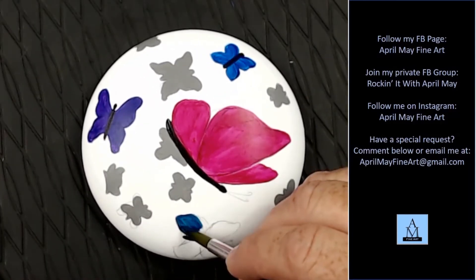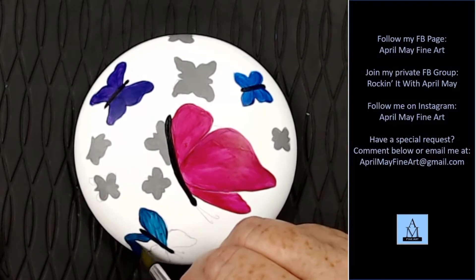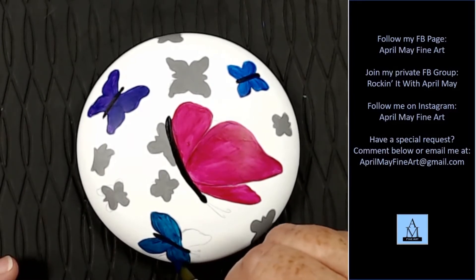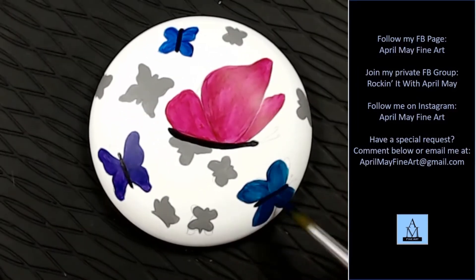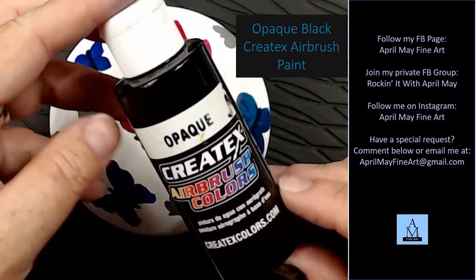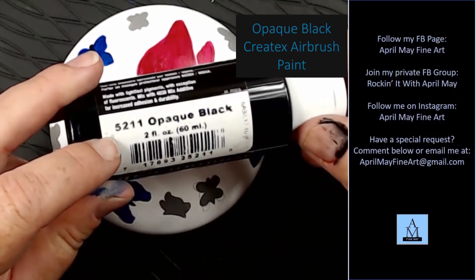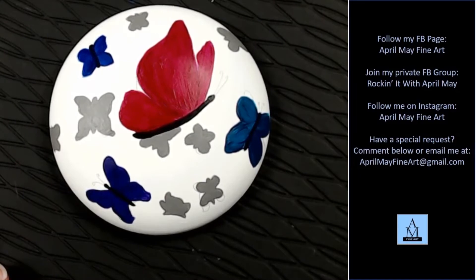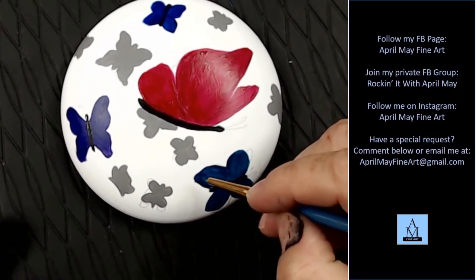I have worked on my camera settings, so hopefully the colors are coming across on your monitor a little bit truer to what the rock actually looks like. Now I've done two coats of all four colors. I'm taking the Opaque Black with the Createx Airbrush paint — this is the paint I use all the time for my fine-line black outline details. I'm just taking a very fine liner brush and I'm going to outline all of the wings.